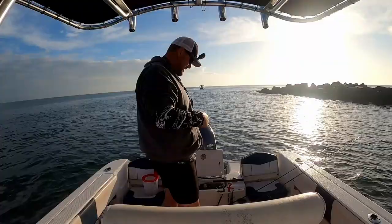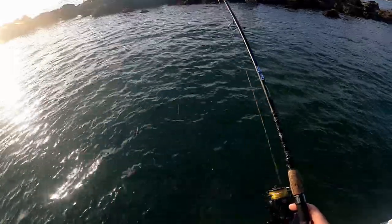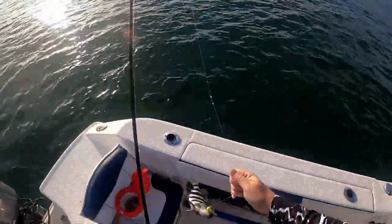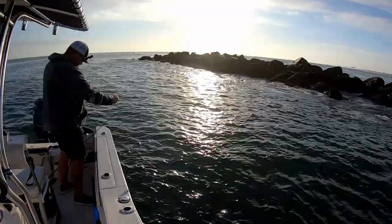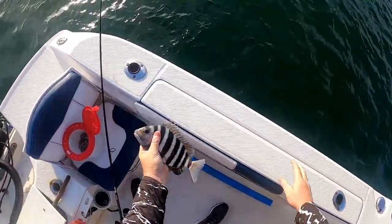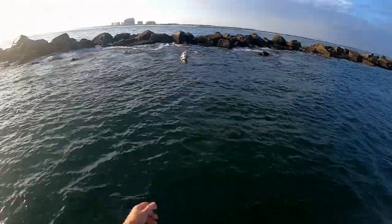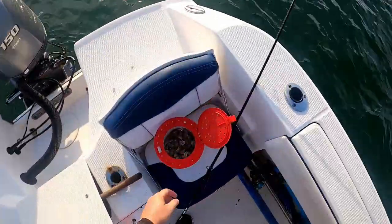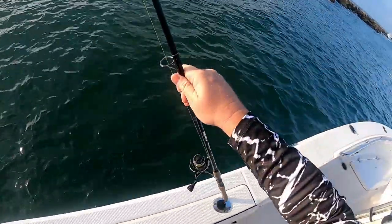Now the bite's turning on — let's hope it stays that way. Little guy, he'll go back. He's only like ten and a half inches. We'll just grab another sand flea, pop it on, and head back down.